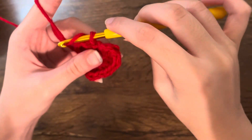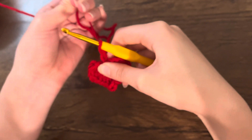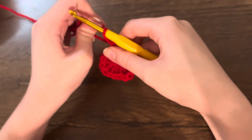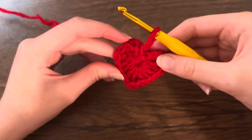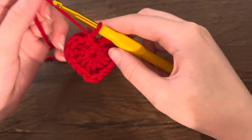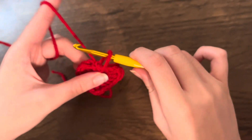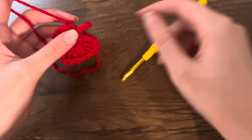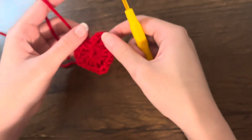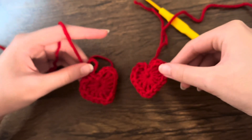Take the yarn and do a chain, keep pulling, and make sure it's really tight. That's the crochet heart! To finish it, after doing the chain you can cut and pull the yarn through the loop. That's how it should look — bigger or smaller depending on your hook size.